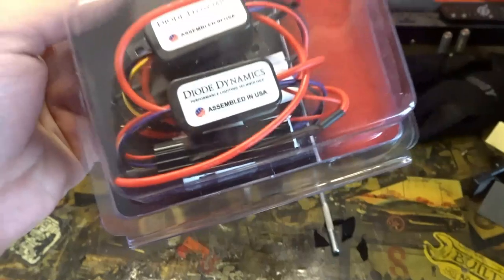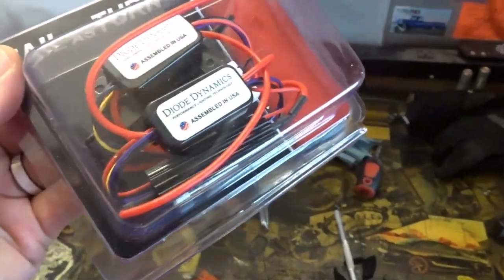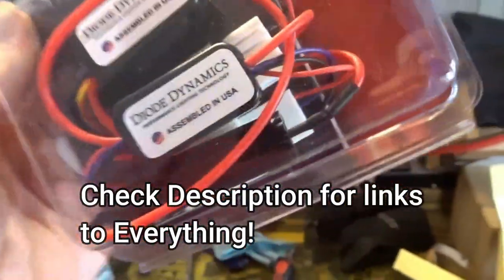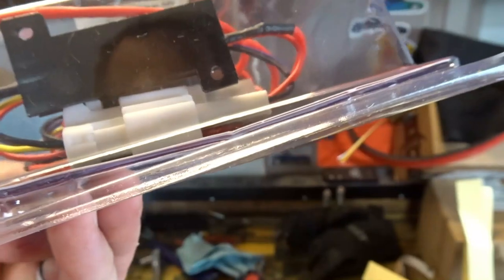It's just these two little modules on each side from Diode Dynamics - the same company that we got the always-on module for the fog lights, so we know their stuff works pretty decent. Apparently they're plug and play - you can see the little plug-ins there.